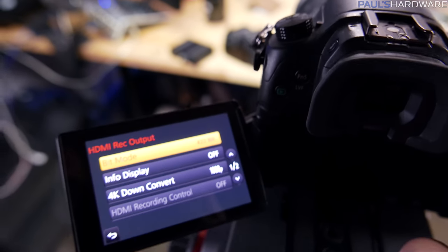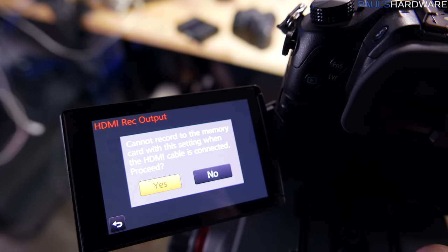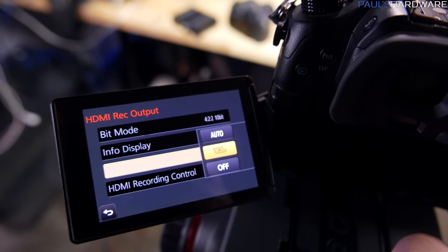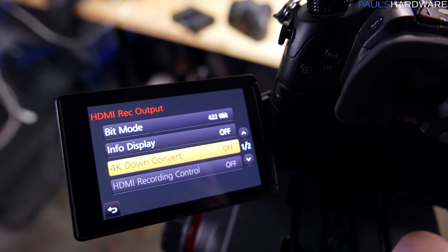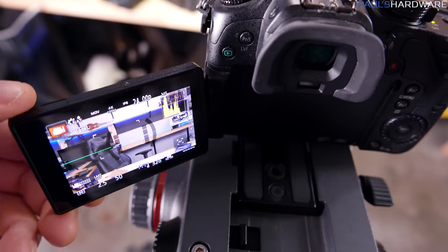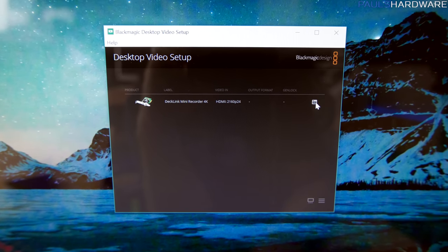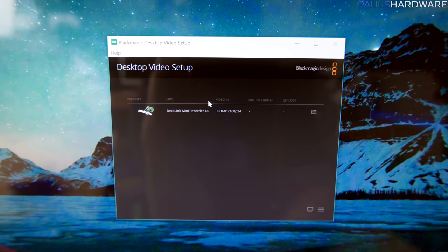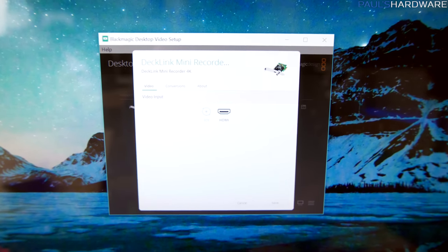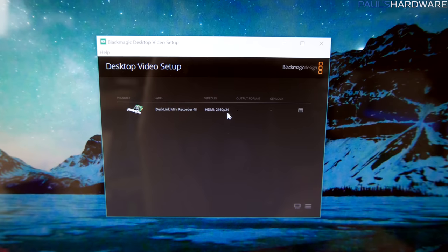On the GH4 I go into the HDMI output settings and set the bit mode to 10-bit — you can't record to the memory card with this setting, but that's fine. I set 4K down-convert to off so it stays at 4K. I plug the HDMI in, the screen goes off for a second as it switches to HDMI output. On the computer, the Desktop Video Setup software picks it up and shows HDMI 2160p24 — so it's outputting 4K at 24 frames per second.